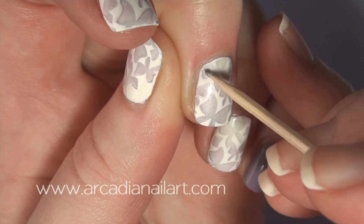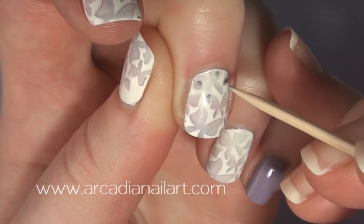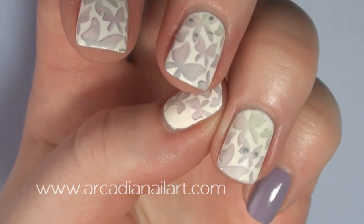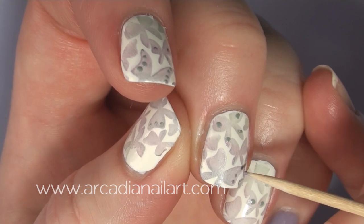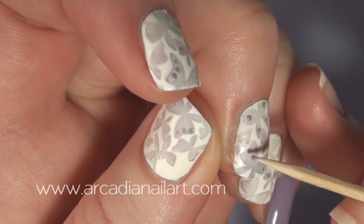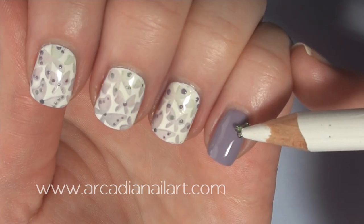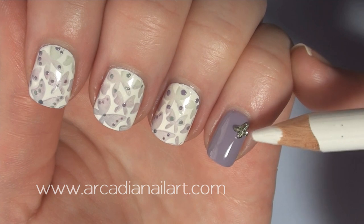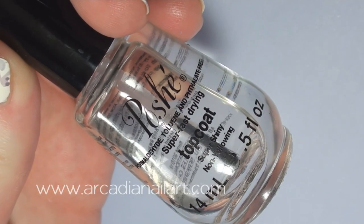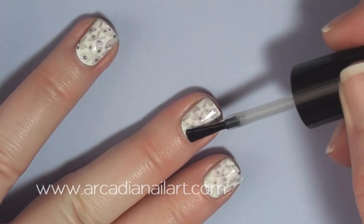Using the same polishes, add a few dots here and there on the butterflies. I painted my little finger with a lilac polish and added a butterfly rhinestone, and then another on my thumb where I messed up the stamping. I use Posh top coat for stamping and you're done.